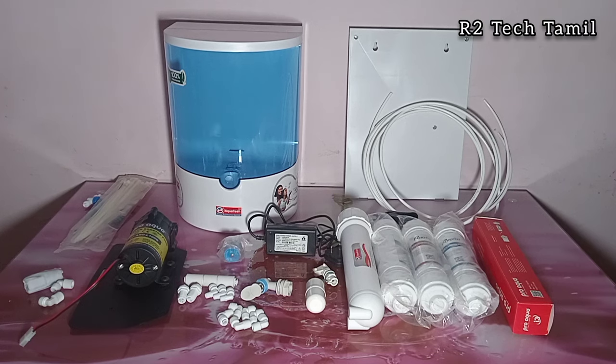Hello friends, welcome back to my channel. If you are going to assemble a 5-stage RO, we will see it in detail. Our cabinet, RO, inline filters, membrane filters, housing, motor, etc. — if you are going to assemble it, we will see it in the video.